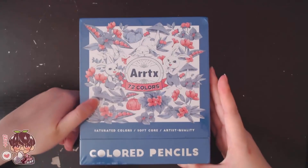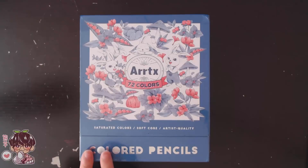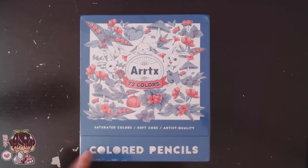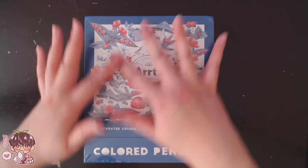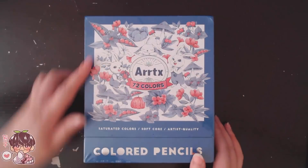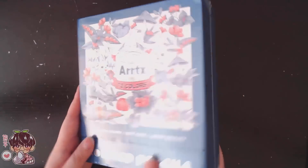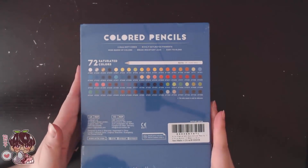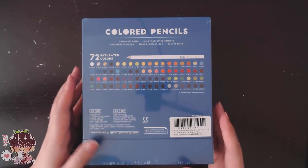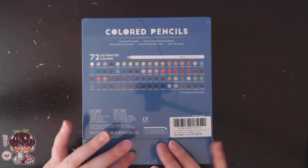The lovely people at ArtX actually sent me their 72 colored pencils, which I believe is a new product for them — I actually didn't know they were making colored pencils, so that's very cool. I wanted to talk about these a little bit and then jump into me using them in a time-lapse format, plus I'll share my thoughts and feelings on the pencils themselves.